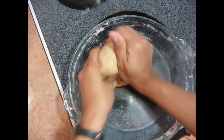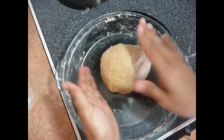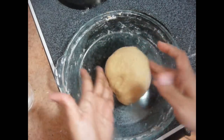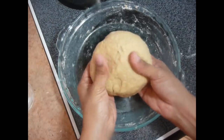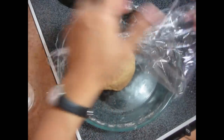I have kneaded this dough — you can see it is a little bit stiff, but at the same time it is not extremely hard. We should be able to roll Puri. The consistency should be like this. Now just cover it and let it rest for about 10 minutes.